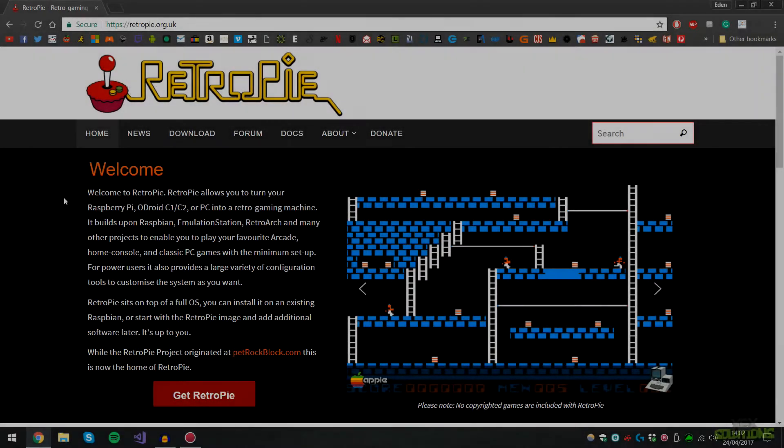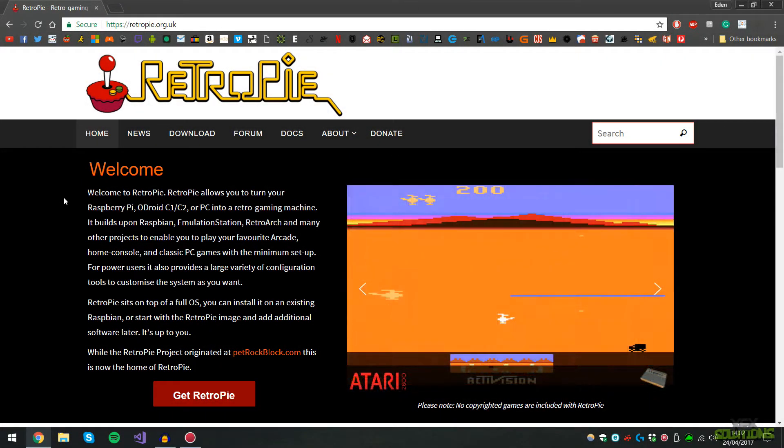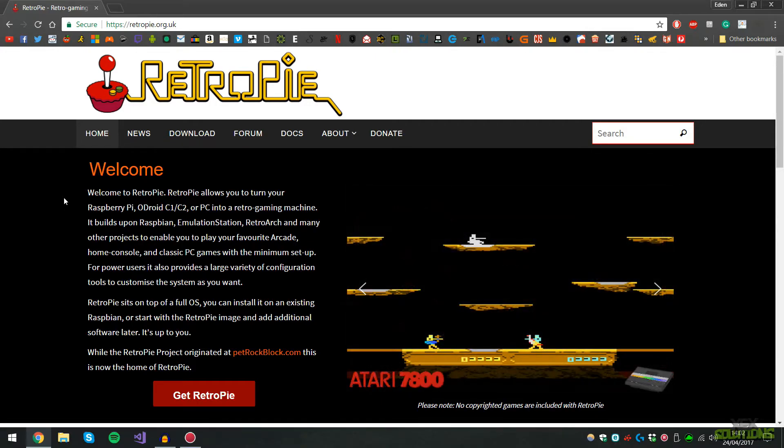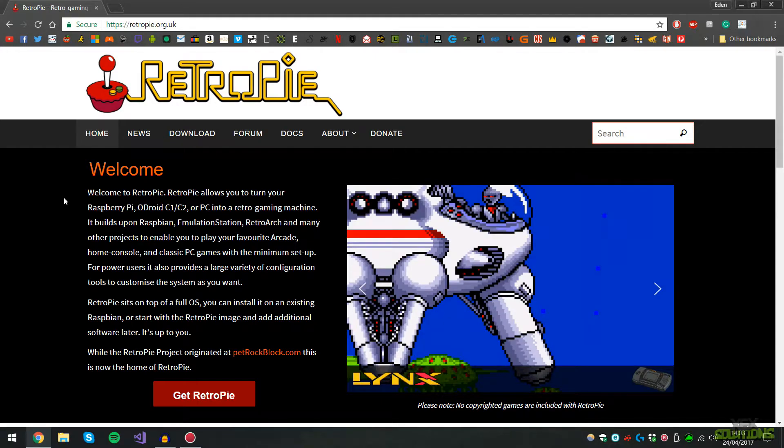What is up YouTube, XX Solutions here, and today I am bringing you another video on how to install RetroPie on your Raspberry Pi. RetroPie is basically an emulation station that allows you to play Game Boy Advance games, SNES games, NES games, and all of the classics.